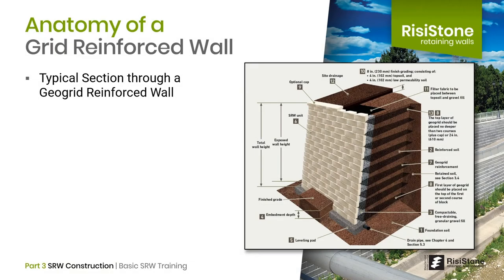This diagram, from the NCMA guide, provides a section through a typical geogrid reinforced wall. As discussed in SRW 101, there are different structure types such as gravity, multi depth, crib, and geogrid reinforced. The most common method is the geogrid reinforced approach, as it is typically the most cost effective for walls higher than 4 or 5 feet. The NCMA design manual focuses on geogrid reinforced walls more than any other because they are the most common and require the most guidance to build properly.